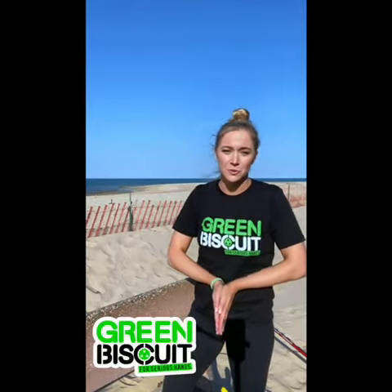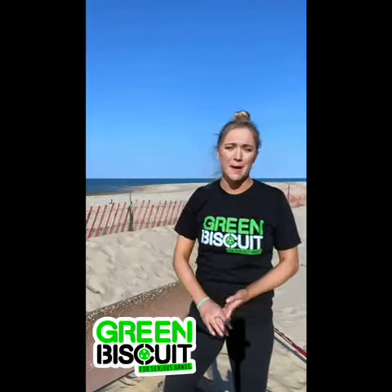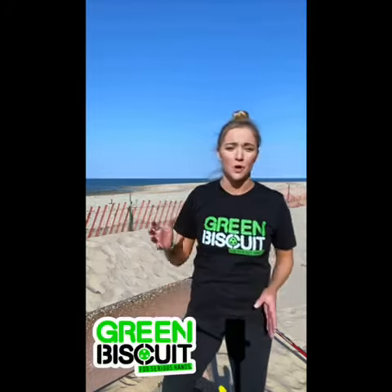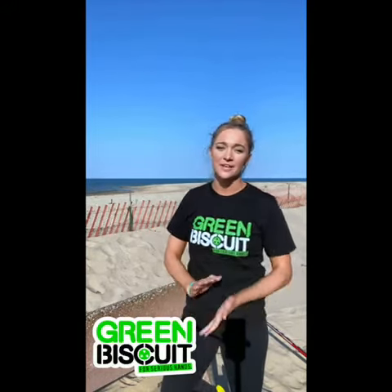So there you have it guys — Green Biscuit, the ultimate off-ice training tool for everything from stick handling to saucer passing. Make sure you check them out at greenbiscuit.com and on Instagram. Even if you can't get on the ice, you can still get your game where you want it to be.